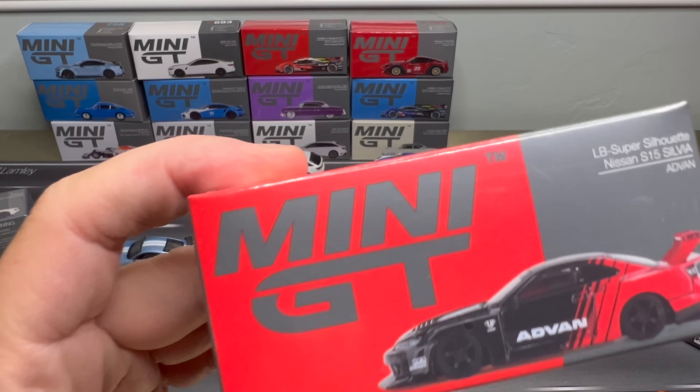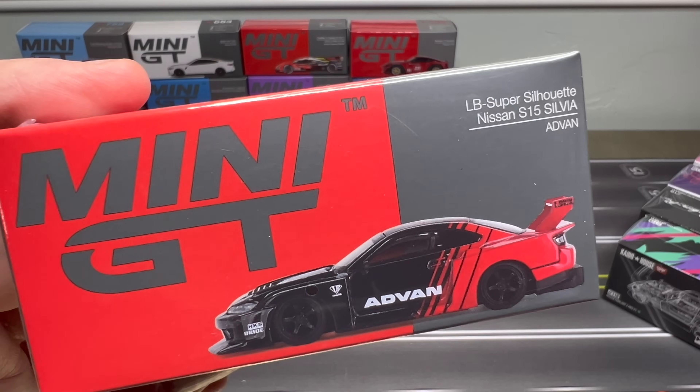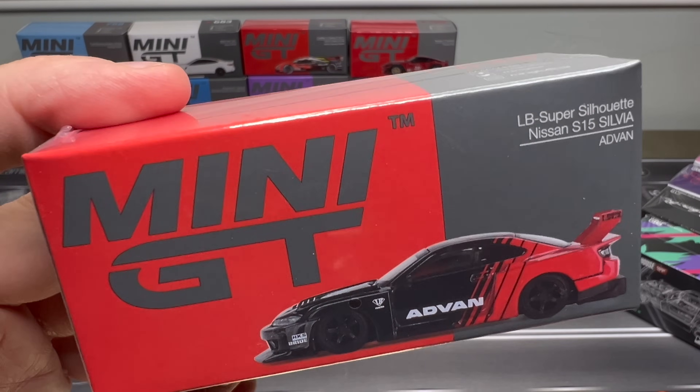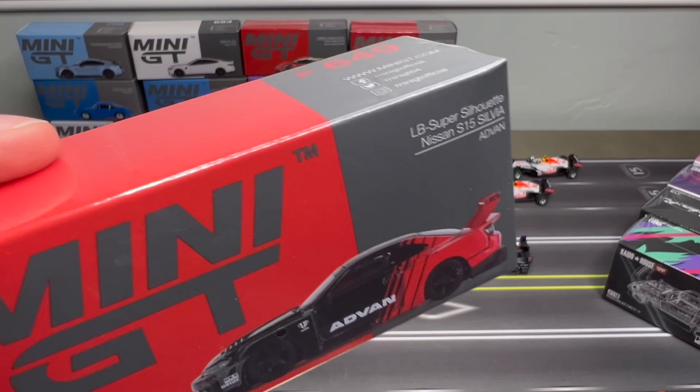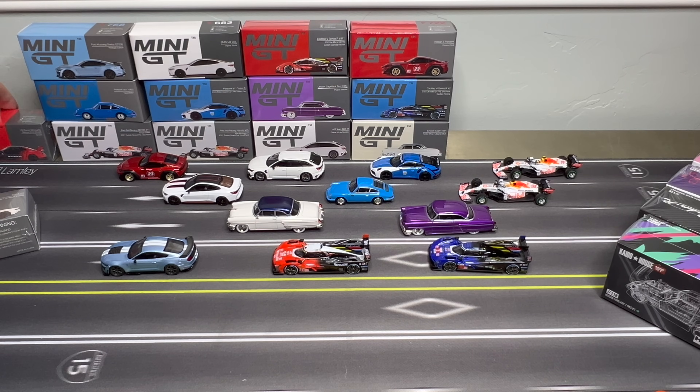This is one I'm not going to open because I have a feature planned for this one. It's the Super Silhouette and I've got an Advan thing going. I'll just show it to you — I'm not going to open the model yet because there'll be a feature coming. Liberty Walk, obviously. I'm going to put that right over here, but the rest I am going to open.